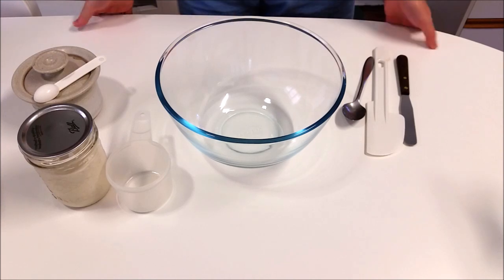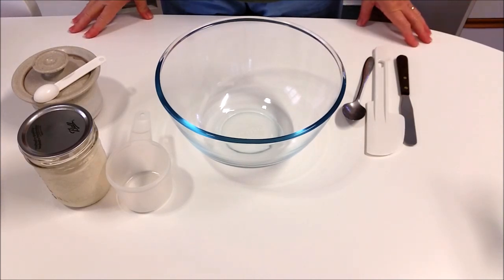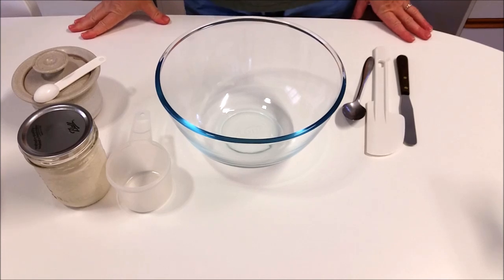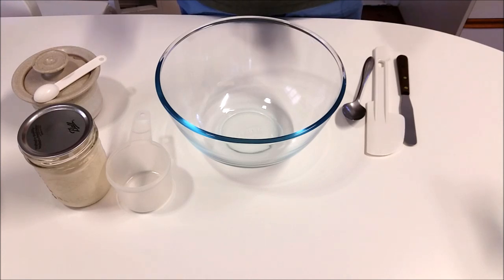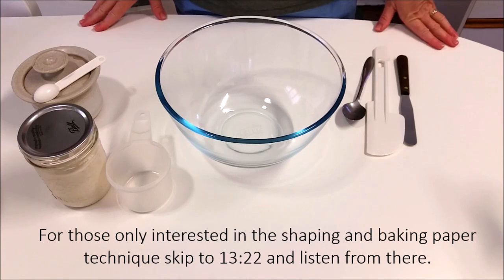Hi everyone, just making this video to demonstrate my basic everyday sourdough method. This is a really easy, adaptable recipe, and this is also where I demonstrate how to use non-stick baking paper to make it easier to transfer the dough and bake it in a Dutch oven to get really good results.